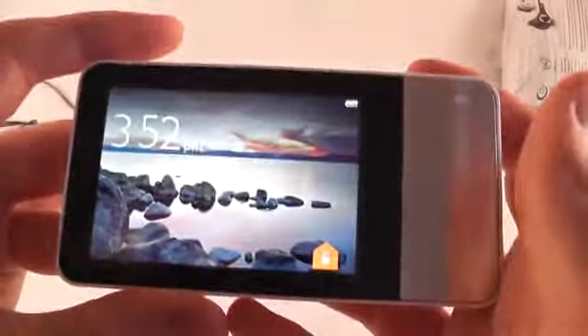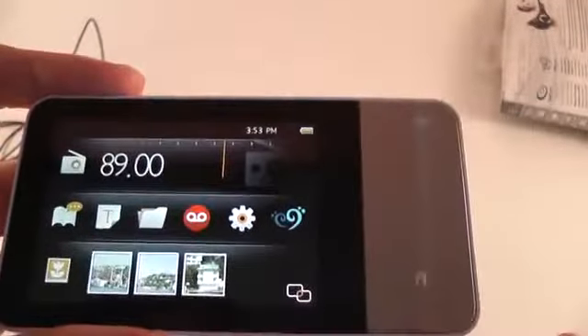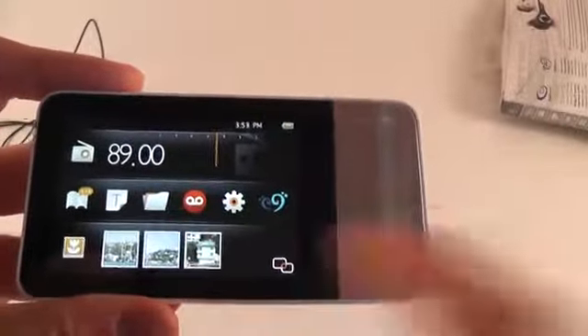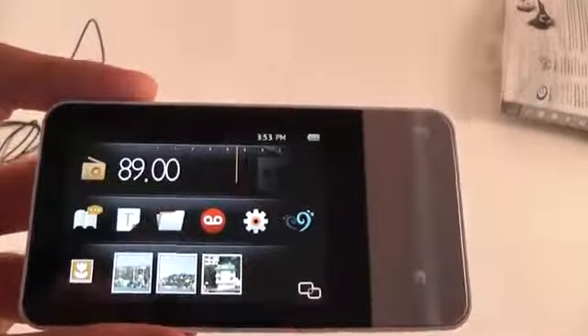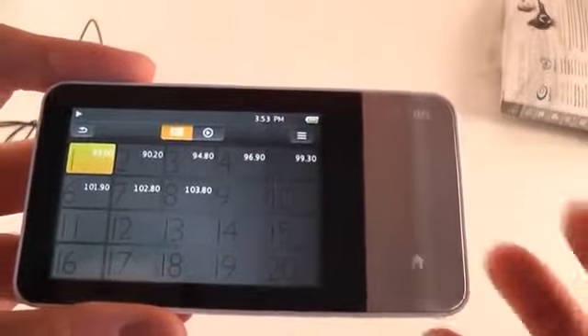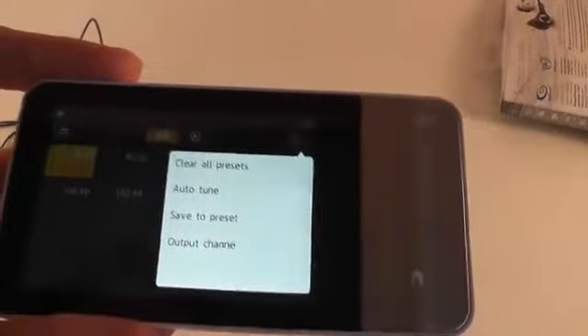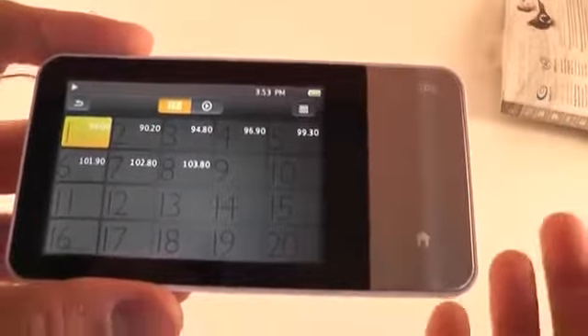Now let's go ahead and have a quick look at the main functions of this player. Turn it on like this — and this is the lock screen. Swipe like this and it will unlock, and this is your main screen. You have just a couple of basic functions: not that many — you have a radio, you can read text files, a file manager, a sound recorder, and the multimedia section. In the radio you need to connect the headphones for it to work.